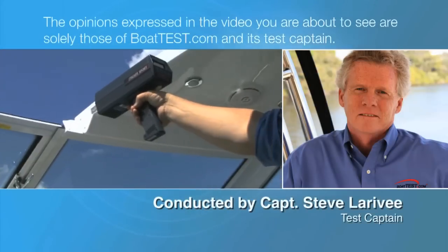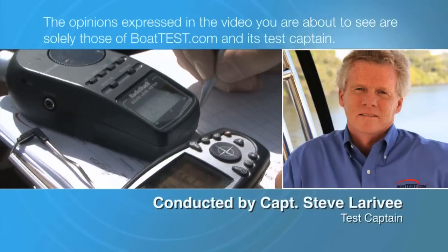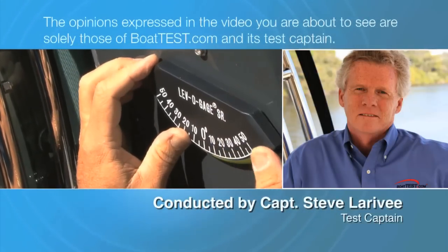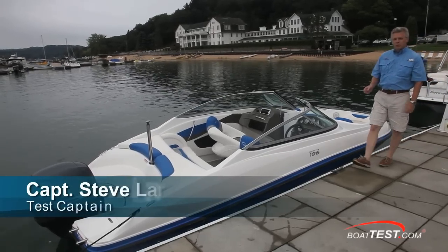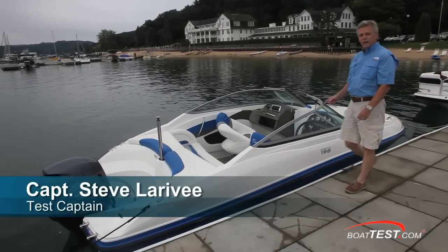The opinions expressed in the video you are about to see are solely those of BoatTest.com and its test captain. Rinker needed to fill a hole between their 18 and 21 foot boats, and they did it with the 196 Captiva.